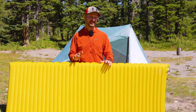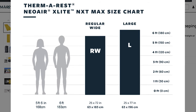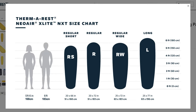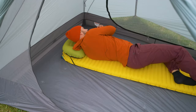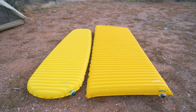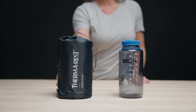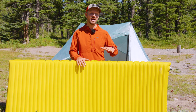Something that's great about the X-Lite is how many different sizes you can get. You can get the rectangular versions, called the max pads, and then the mummy versions, which are the regular pads. You can get those in three different lengths — short, regular, and long — and two different widths: regular at 20 inches wide, and wide at 25 inches wide. I always recommend getting the 25 inch wide pads because they're just a lot more comfortable and give you more space to toss and turn. The pads are super packable — the regular wide packs down to about the size of a Nalgene, and the mummy shaped regular packs down to just over the size of a can of Coke.